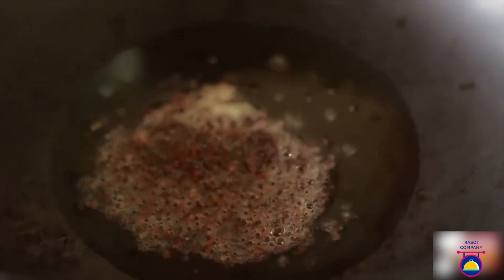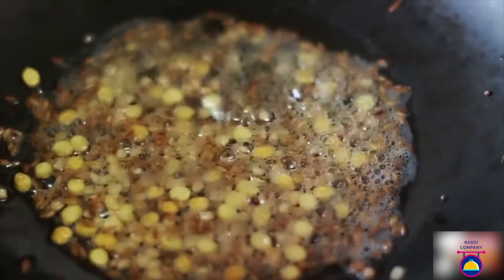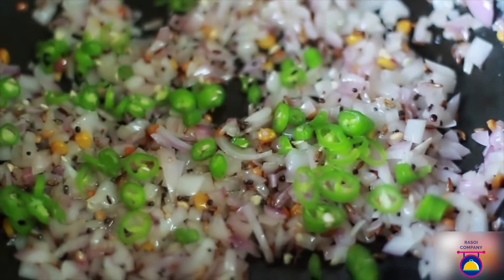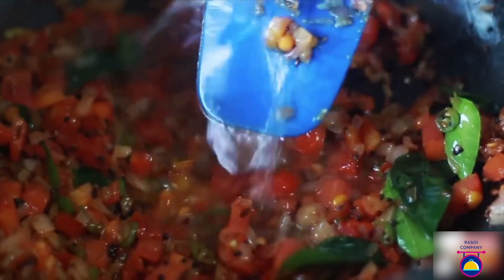In a wok, heat oil or ghee, then add the mustard seeds. When you hear the crackling sound, add the cumin seeds along with the chana dal and urad dal, and fry until they start to brown a little. Add the onions and fry until slightly transparent. Then add the green chilies, ginger, and curry leaves — fry for a minute. Stir in the tomatoes until they become tender and mushy, about 2 minutes.